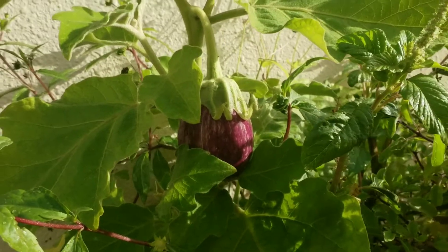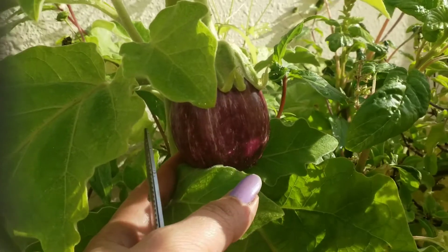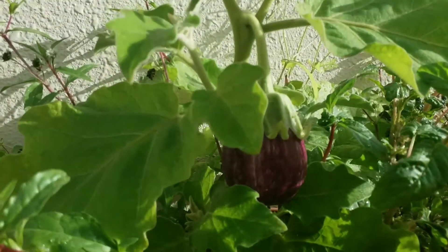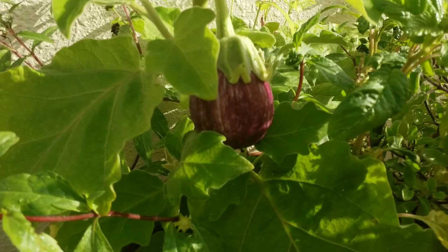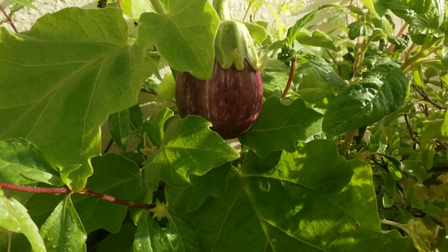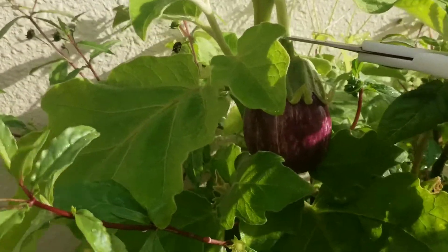Hi, I am going to make a garden recipe. I am going to make a recipe for my garden videos. I am going to make a fresh recipe in a few minutes.